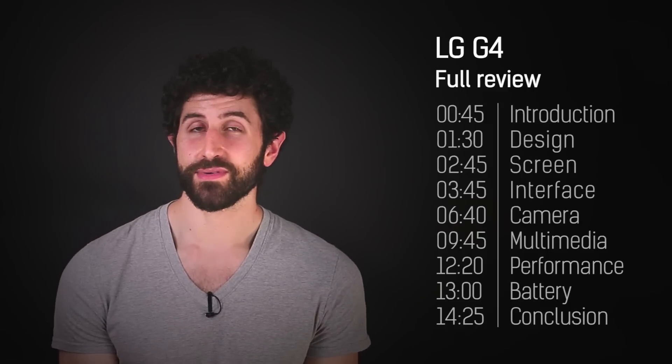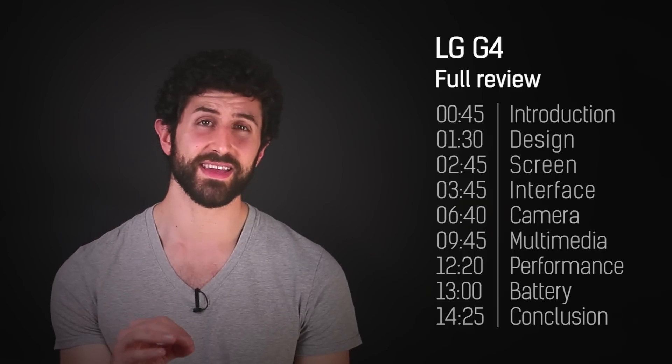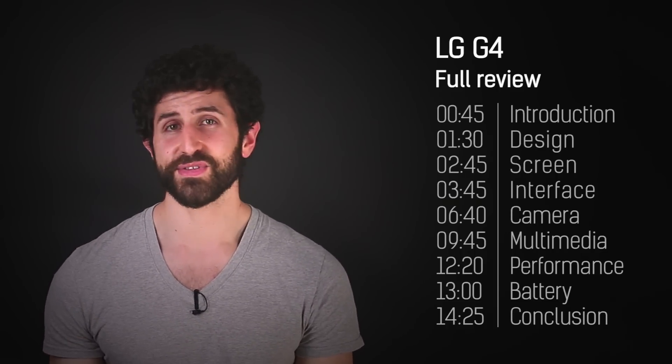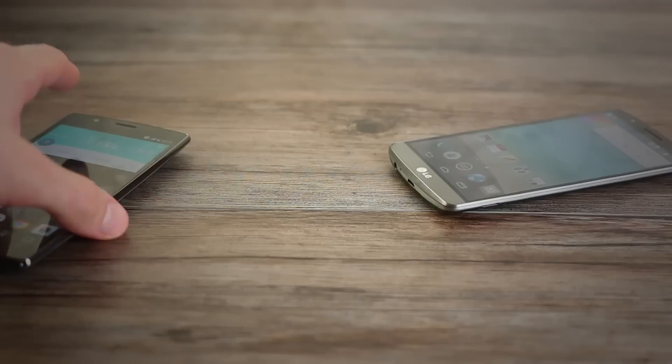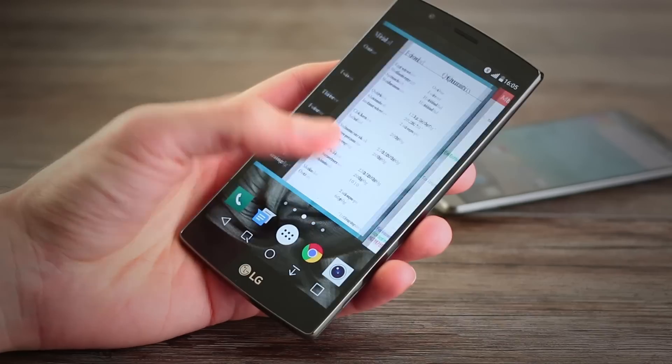The user interface on the G3, however, was a pet hate of mine. It looked just fine, but oh my goodness, the lag drove me crazy. After a month with the phone, there was very little I wanted to do more than root it and install stock Android. A couple of weeks in and the LG G4 definitely feels better than the G3 UI-wise.